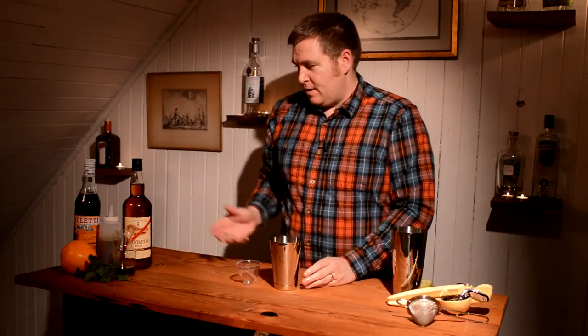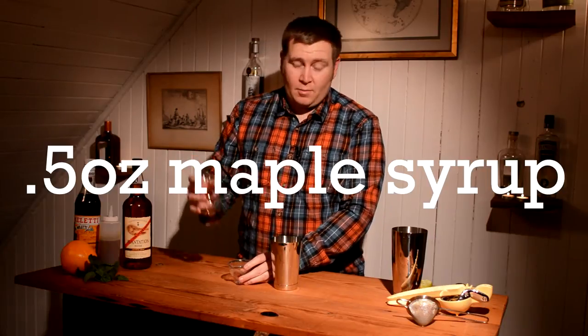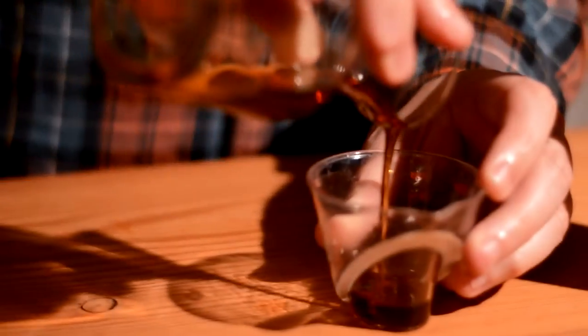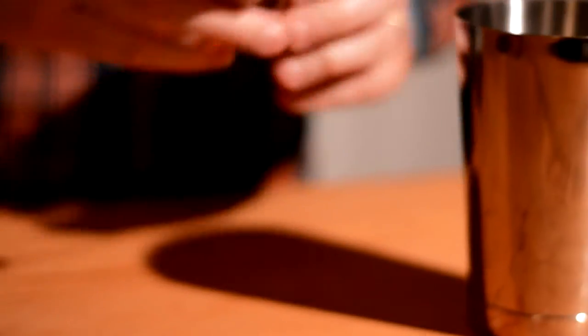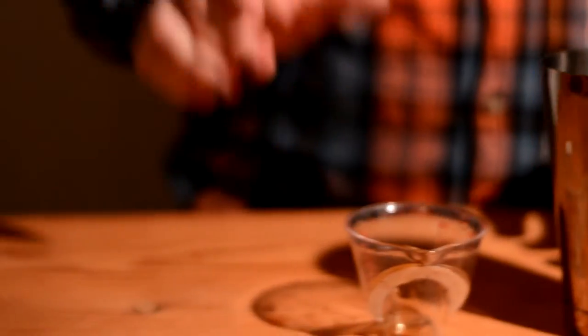Add that to our Boston shaker. Now we're going to start with some of the sweeteners, and Jason uses maple syrup in this. We're going to add a half ounce of maple syrup and add that to our mixing tin.